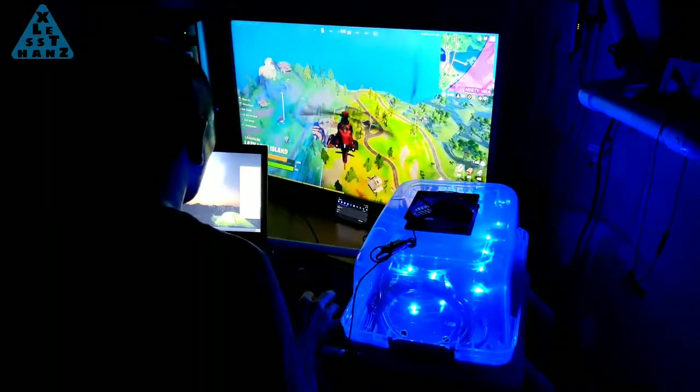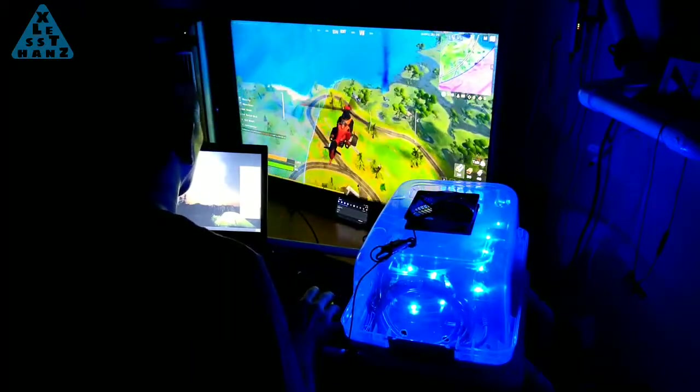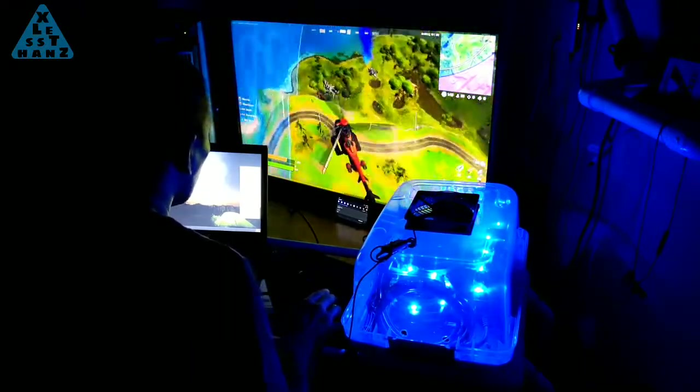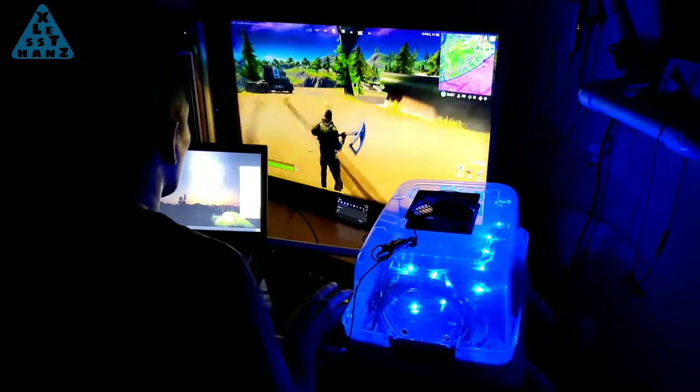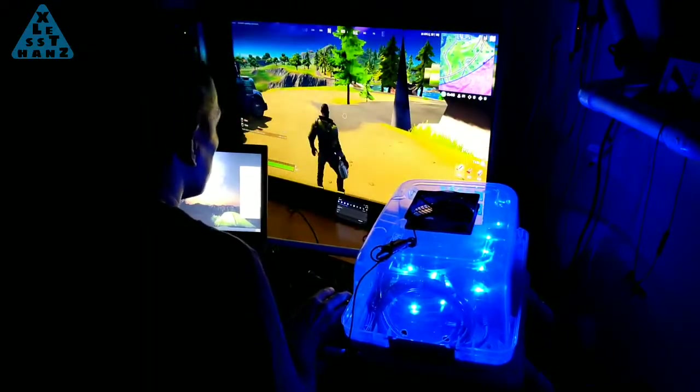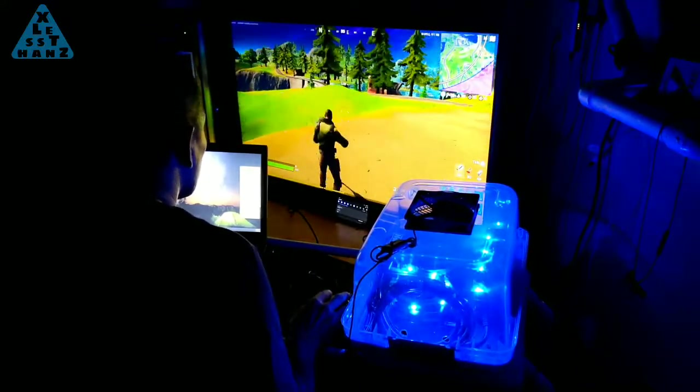If this 3-part series motivates you to build your own external GPU enclosure, good luck, and if you make a video of it, leave a comment where I can find your enclosure. I'd like to see other DIYers' ideas. Leave your questions and comments in the comment section below. That's all I have for now and I'll catch you in the next video.